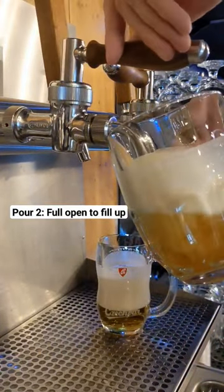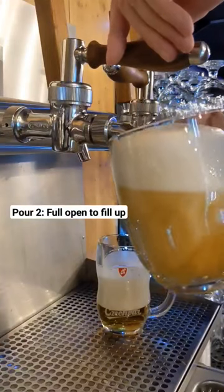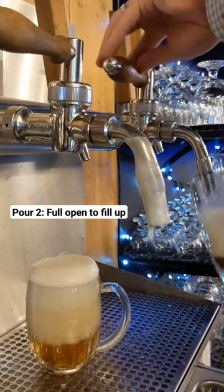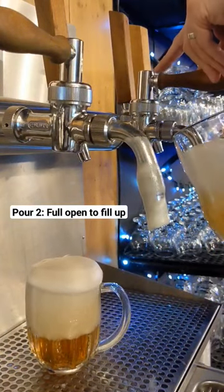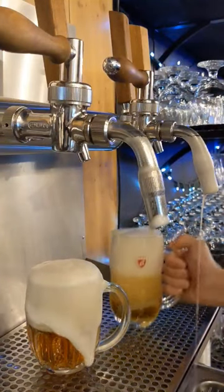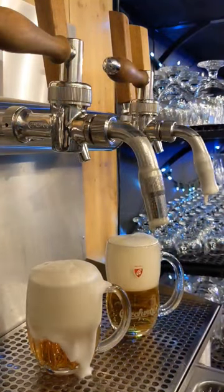In the second step, you're doing a full open swing, filling the volume. And often, we're not submerging the faucet. Since any time you submerge a nozzle into an already poured beer, the dry foam of that sitting beer is going to stick to the nozzle, as you see here.